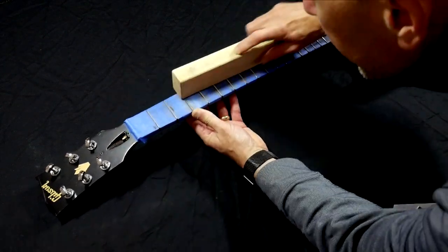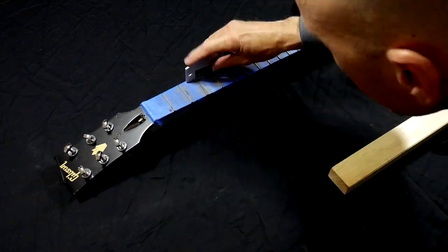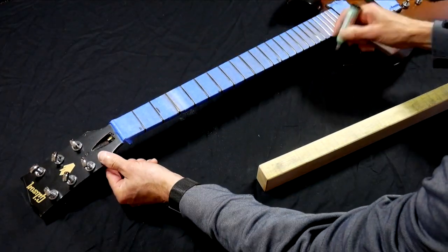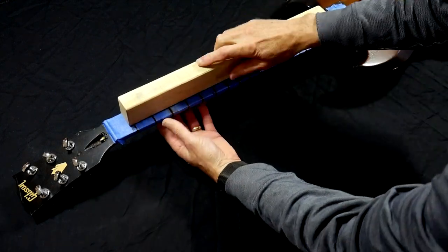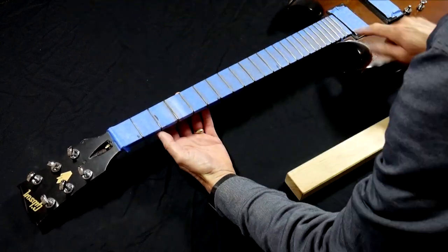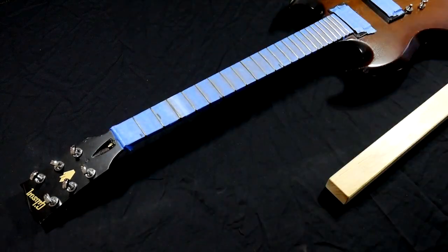Once it's all level, it's time to switch to a higher grit. It's a good idea to repeat the process of marking the frets with ink, then flip the leveling bar over to the 320 grit side and back to more sanding. This won't take as long as the previous sanding, since the frets are already leveled — we're really just smoothing out the scratches left by the 220 grit sandpaper.